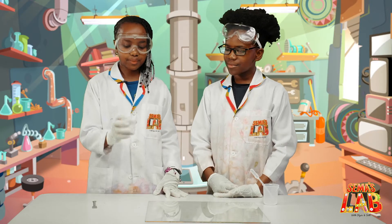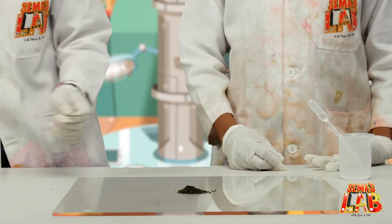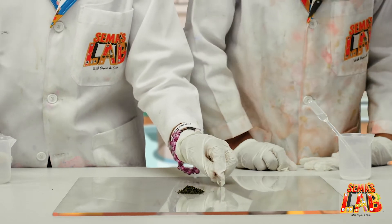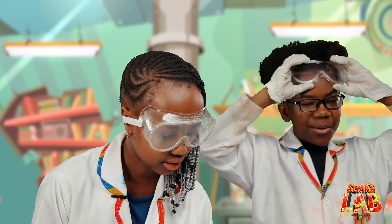First, you're going to pour the potassium permanganate into the middle. Then we're going to use the spatula to make it like a circle. Then we need our goggles on for this one now.